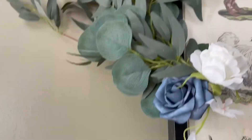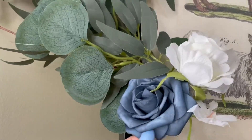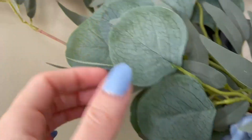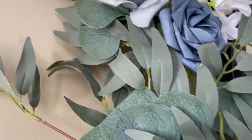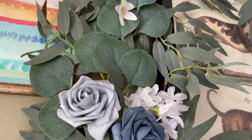I've never seen such well-made fake flowers. These almost feel like foam, but it makes them look so real. The leaves are so detailed and I love this gray and blue colorway.